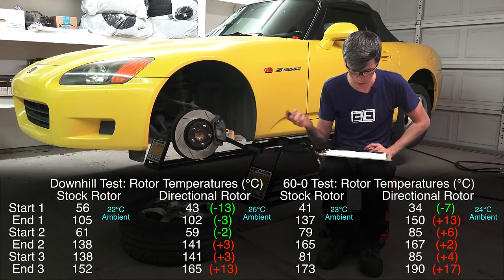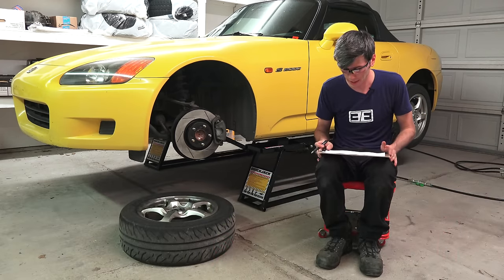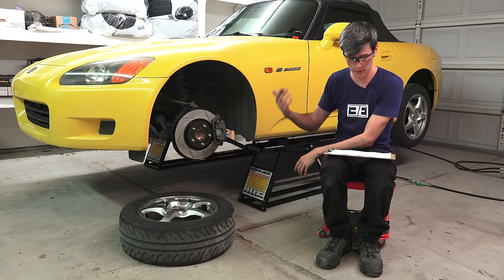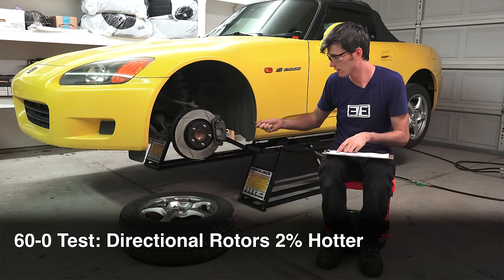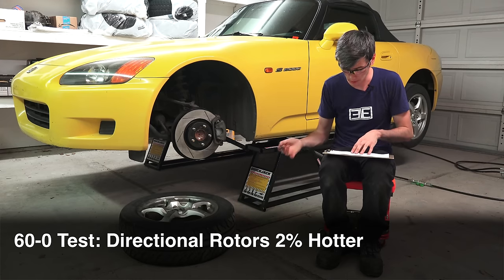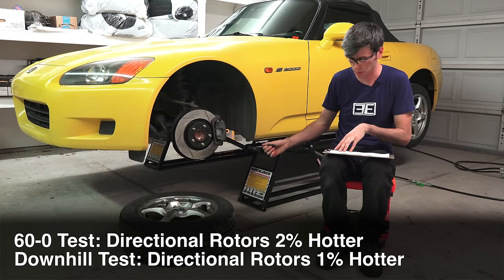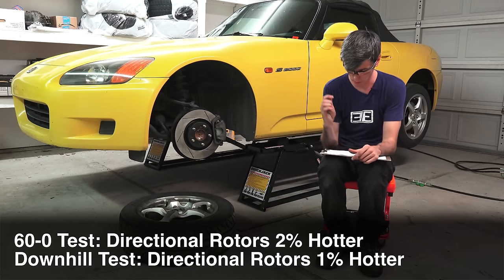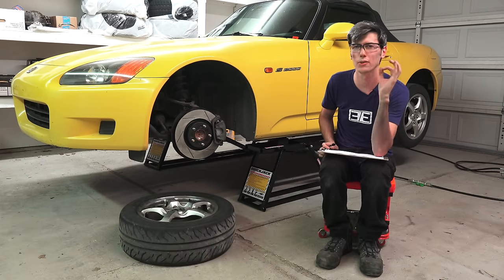I tried to dig through the data to see if this was really the case. Comparing the percentage difference in average starting temp versus average ending temp for the 60-to-0 tests, the aftermarket rotors were an average of 2.3°C hotter than the stock rotors. Accounting for ambient temperatures that's just 2% hotter. For the downhill tests averaged together that was another 2.3°C difference, but accounting for the warmer ambient conditions during those runs, it's really just a 1% difference.